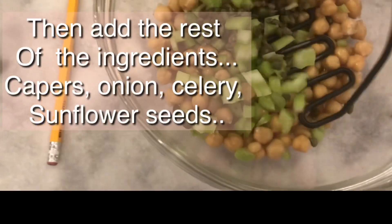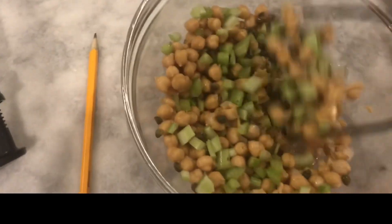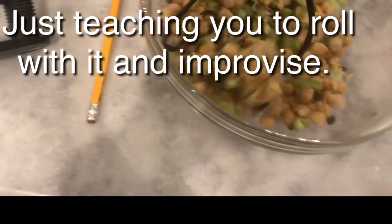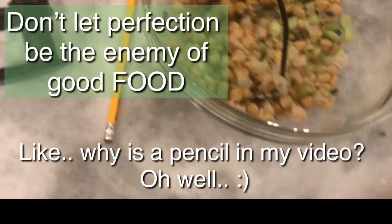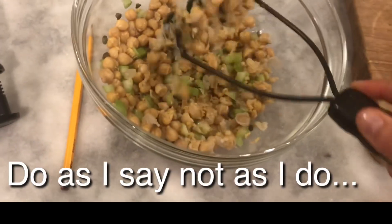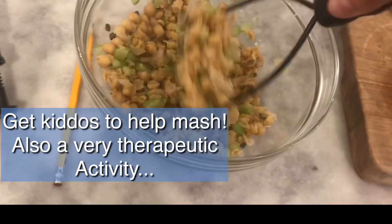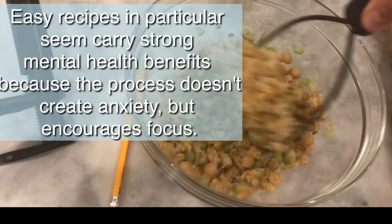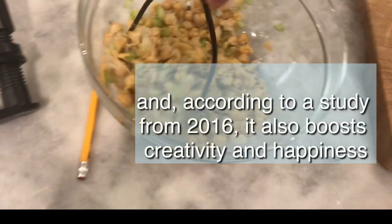You're supposed to mash the chickpeas before adding them, so give them a good mash. Don't get too hung up on being perfect. When you mash the chickpeas, it almost gets that shredded chicken or tuna kind of consistency — it helps break them down a little bit. You don't want to mash them completely though, or you'll end up with hummus. Just a little bit.